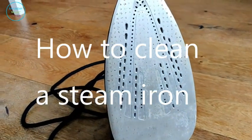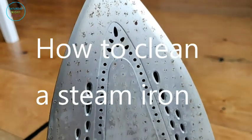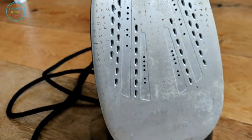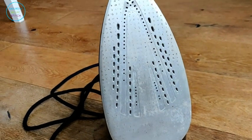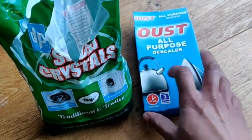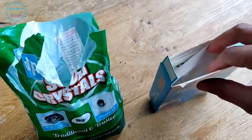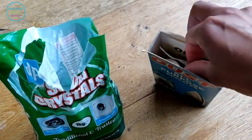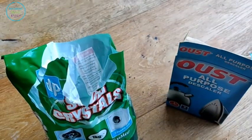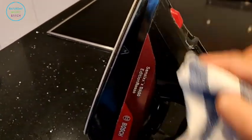Hello lovely people, it's Hila here from Saturday Night Stitch. Today we're going to do a sewing-related maintenance video on how to clean a steam iron. As you can see, this is my steam iron which has suffered wear and I haven't cleaned it in a while. To clean it properly I'm going to use Oust all-purpose descaler and some soda crystals. The all-purpose descaler is from Wilco's and it's going to help with cleaning the internal pipes. The first thing I'm going to do is give it a nice dust down.